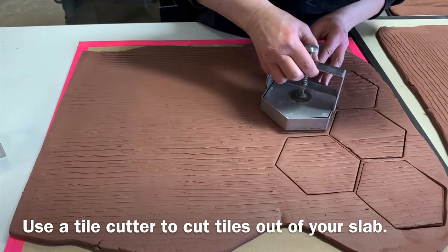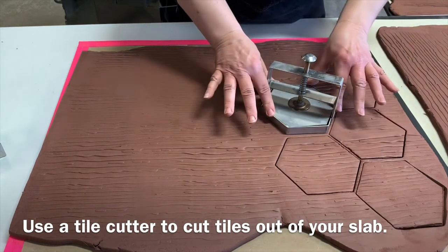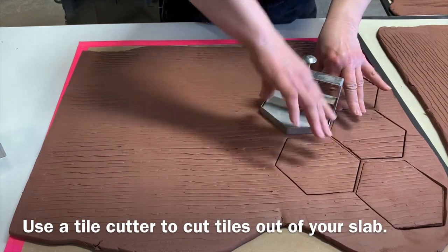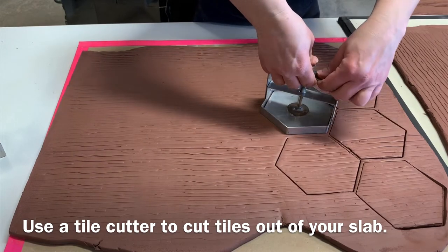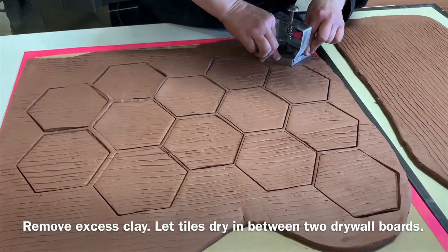Allow your slab to dry slightly and then use a tile cutter to cut individual tiles. This stainless steel tile cutter has a spring-loaded release button to eject the finished tile. We used a 4-inch hexagon and corresponding diamonds.